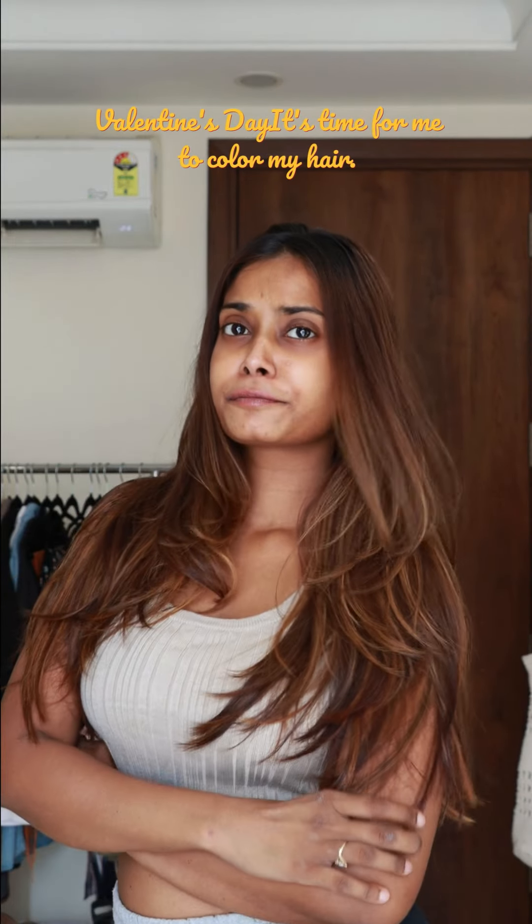Hey guys! So it's really time for me to color my hair. Look at this — it's a mix of three shades: there's black, brown, and some blonde. It is looking terrible.